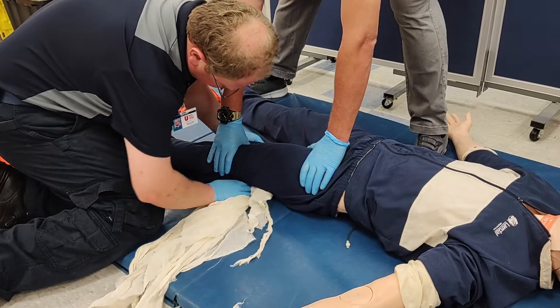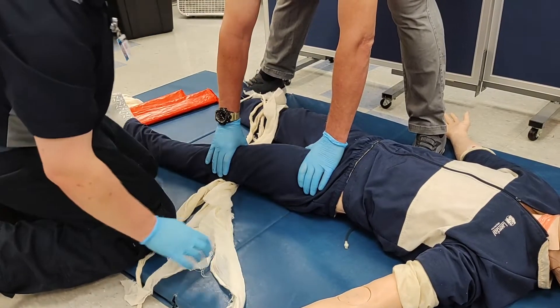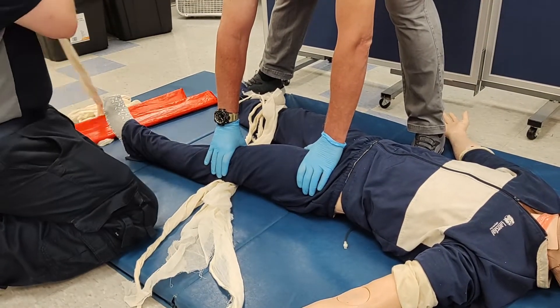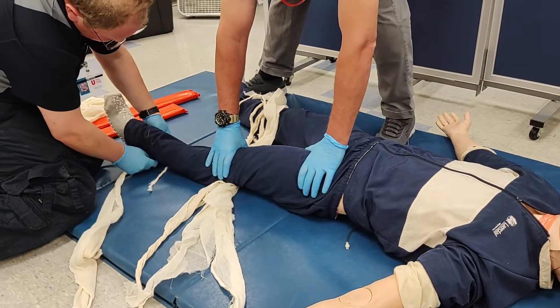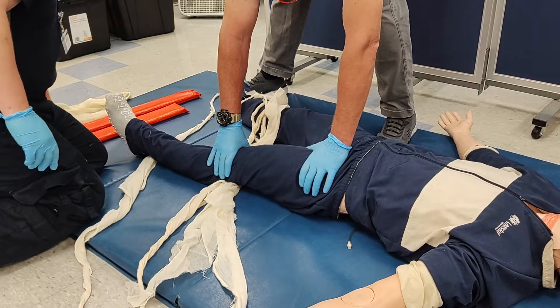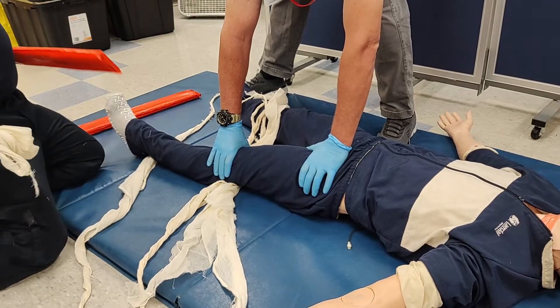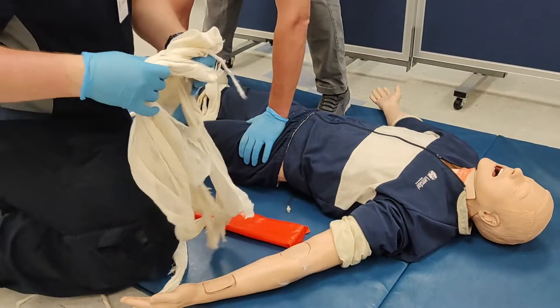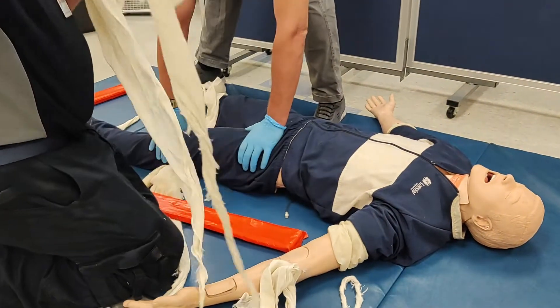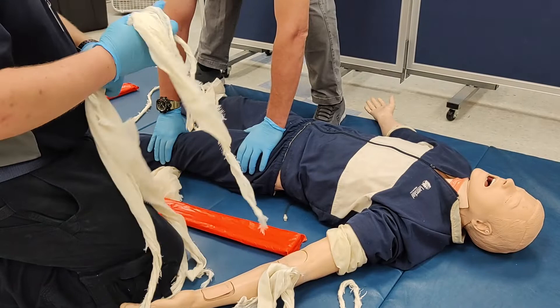At least three cravats will be passed underneath the knee to the area medial to the injury. One will be passed underneath the Achilles, and the final two will be passed underneath the small of the patient's back, underneath their lumbar spine.